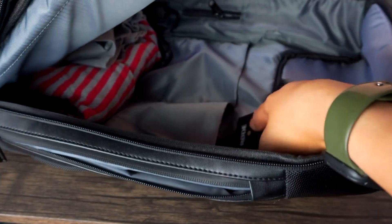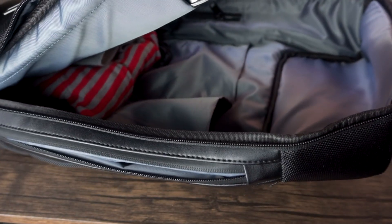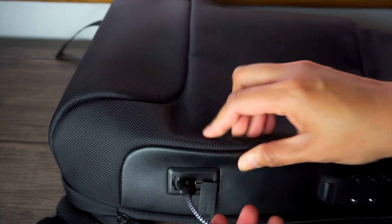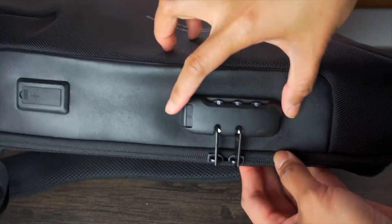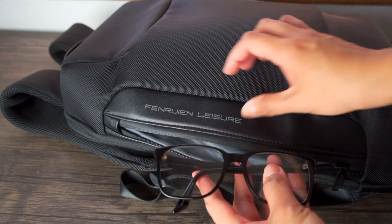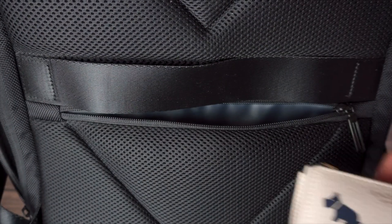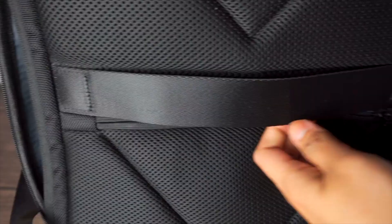These pockets right here are handy for smaller items that may get lost easily, and there is a slot for a power bank, but I personally use a MagSafe charger anyway, so I don't really use this anymore after upgrading to the iPhone 13 Pro. There is a front pocket for items that you need access to easily but aren't of high value, and also this back pocket where you can safely put items like your wallet, your phone, and your passport.